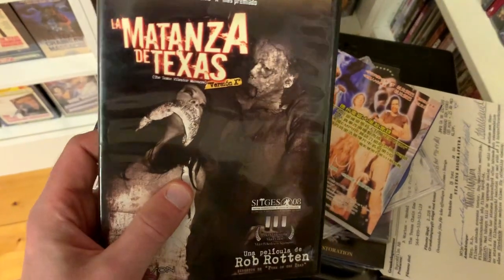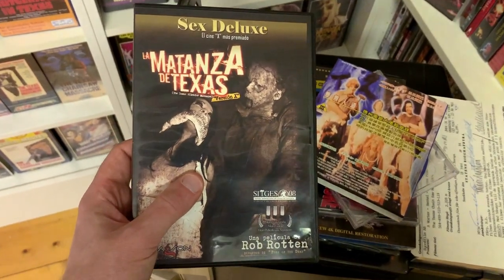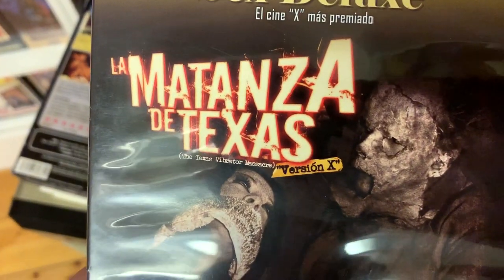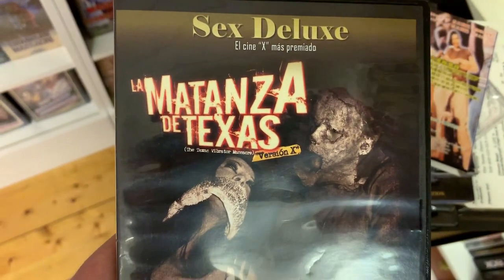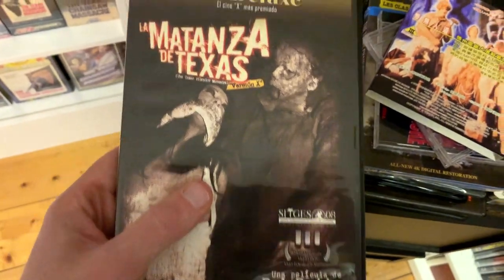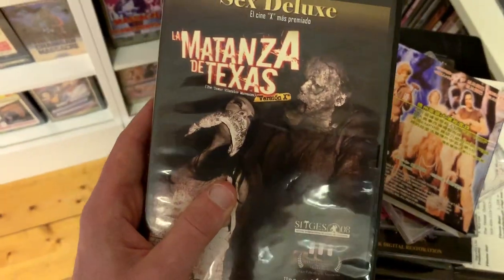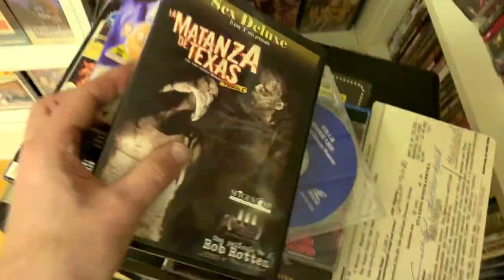Next we have another addition to my Texas Chainsaw Massacre porn spoofs collection — this is the Texas Vibrator Massacre, directed by Rob Rotten. In Spain it was actually called La Matanza the Texas Versión X — 'La Matanza de Texas' being essentially the official Spanish title of Tobe Hooper's original film. This is a Spanish DVD edition. I can only hope nobody picked this up thinking it was the uncensored version of the original. I can't show you the back cover as it's quite explicit.